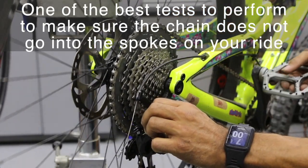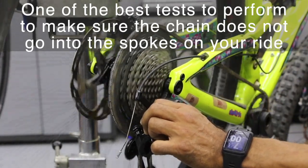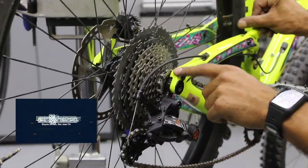I'm pushing with more force to try to get that chain to go off, and it seems to be staying on. It's fairly quiet — looks like it's in a good spot. Release, and back down to our last gear, which is gear 11.